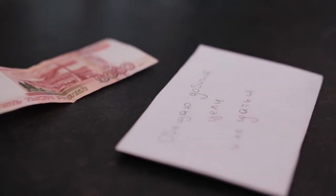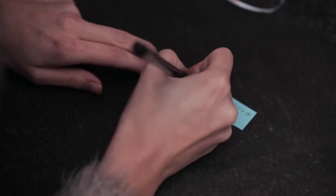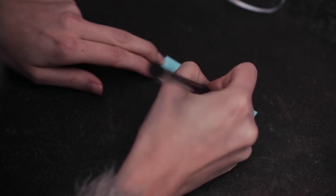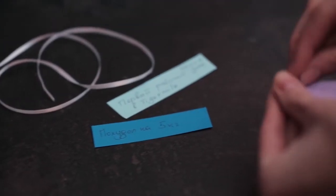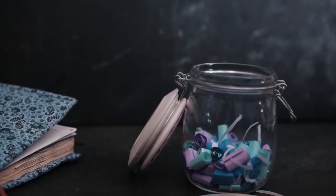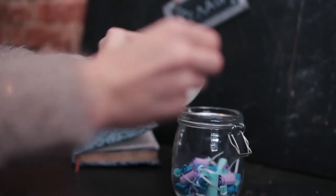Фиксируйте достижения: записывайте все значимые события, происходящие с вами, — всё, что вас вдохновило и обрадовало. Сложите эти записи в небольшую банку. Через год вы перечитаете эти записки и удивитесь, каким же прекрасным, несмотря ни на что, выдался ваш год. Ставьте цели и достигайте их в новом году.